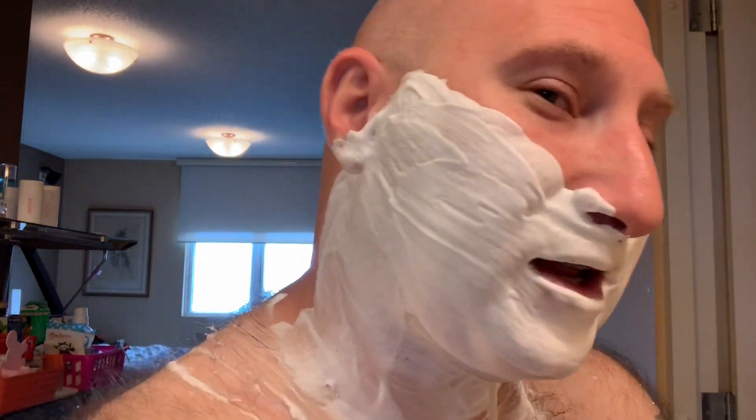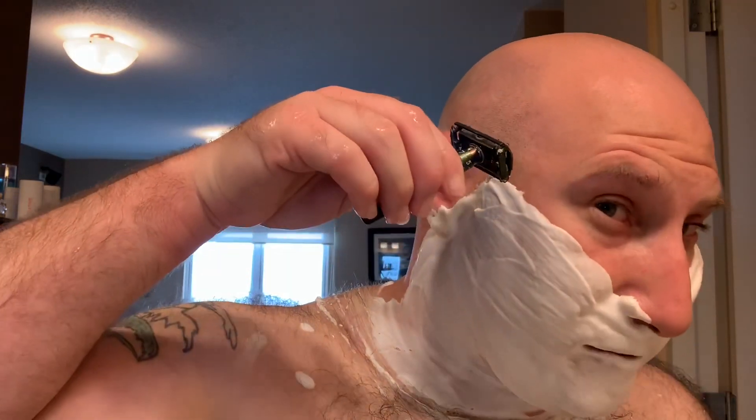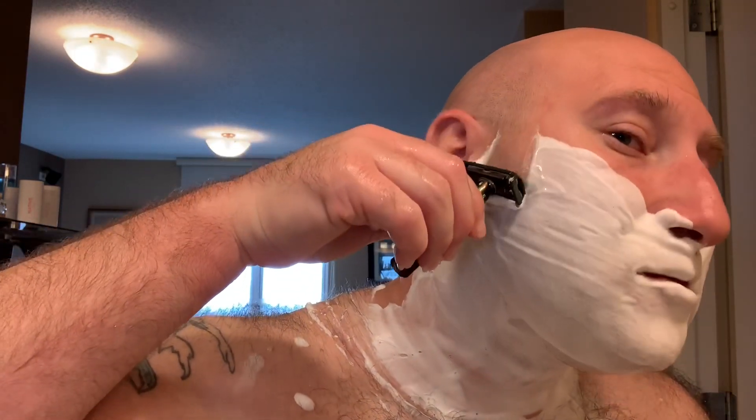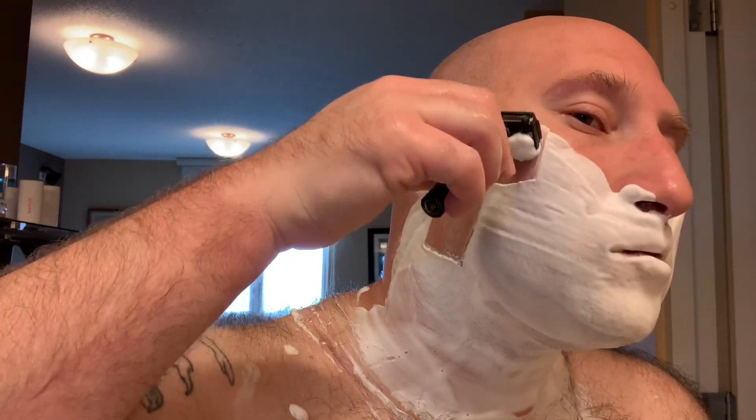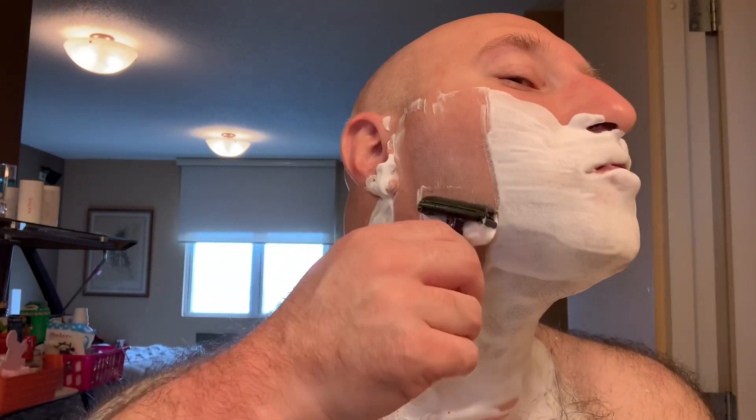Now I think that's good — really nice lather. This is the type of lather I like personally: a little bit more yogurty sheen. More people are getting into that lather style anyway, but this is what I get the best shaves out of for me. We'll start with the first pass. My Gillette Fat Boy is on setting seven.